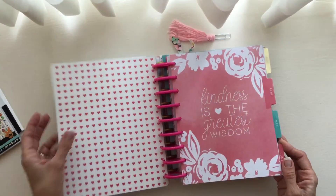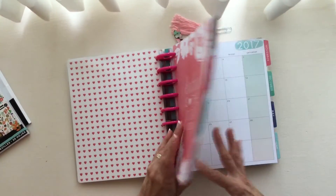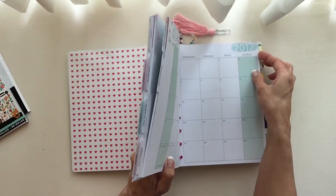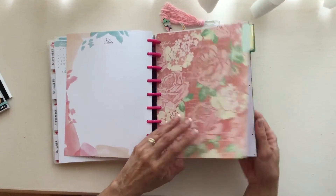I bought the rings and some additional covers, and here are the months in 2017 that can just stay, and they won't get ruined. And as I fill in months, I can put them behind this divider that I made.